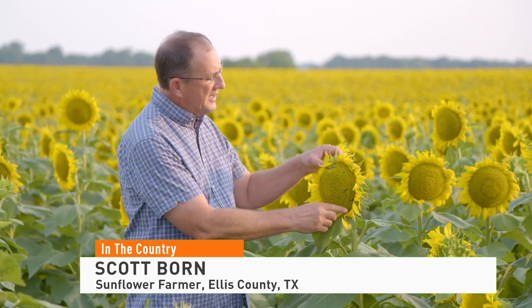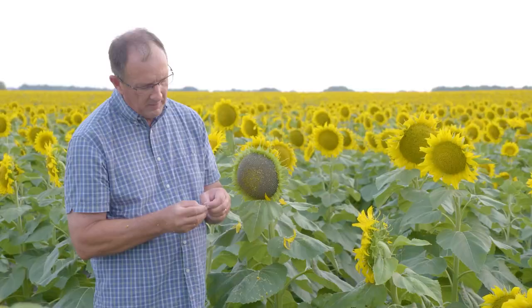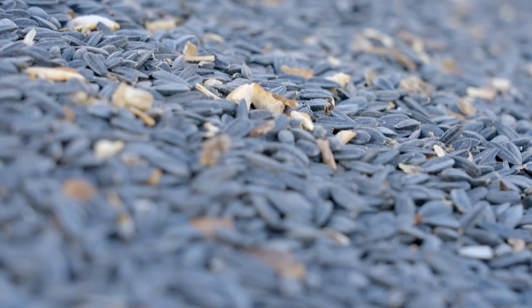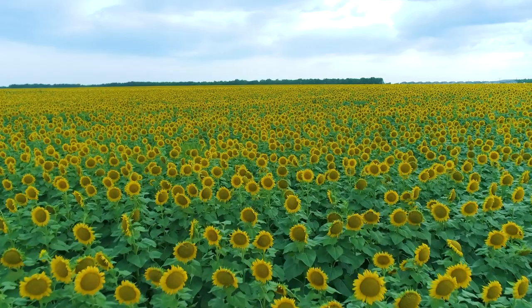The first year that I grew sunflowers was in 2013. We were growing them for the oilseed market, but these last four years we've been growing them for the birdseed market. Same sunflower, but if you grow them for the birdseed market, they have to be black. It doesn't make any difference to the birds, but people won't buy them at the store if they're gray.